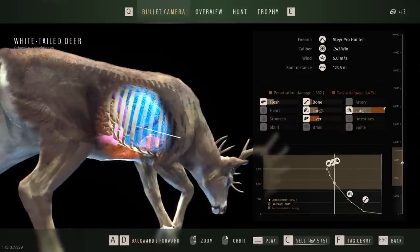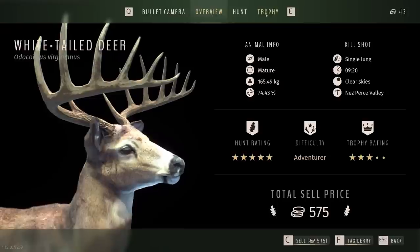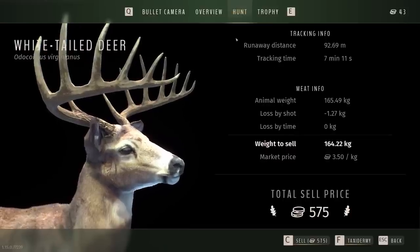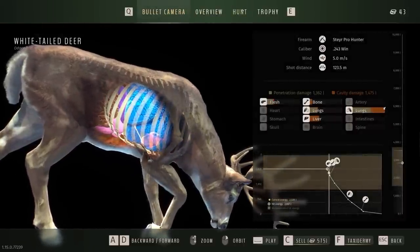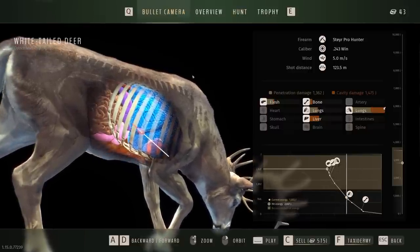We did indeed get lung and liver. It was a single lung shot. It doesn't say everything, but it does say what we hit first. Looks like we didn't lose a lot to the shot, so definitely using the 7mm 08 over the .243 is gonna be the way to go from now on — maybe we just retire the .243. But why does it say .243 caliber? I'm not 100% sure we used the right gun.